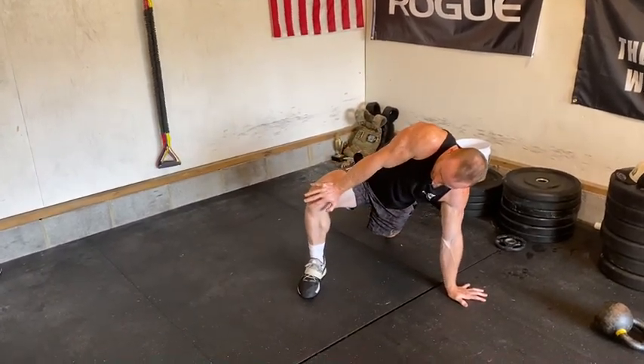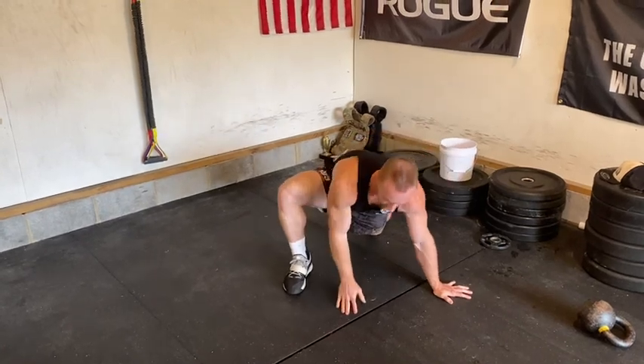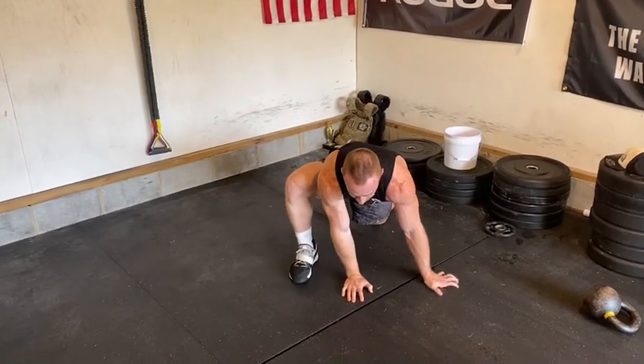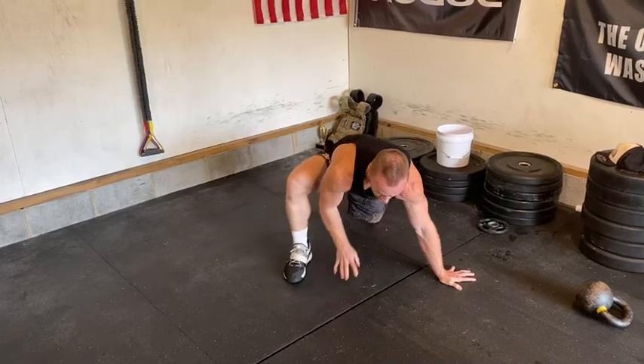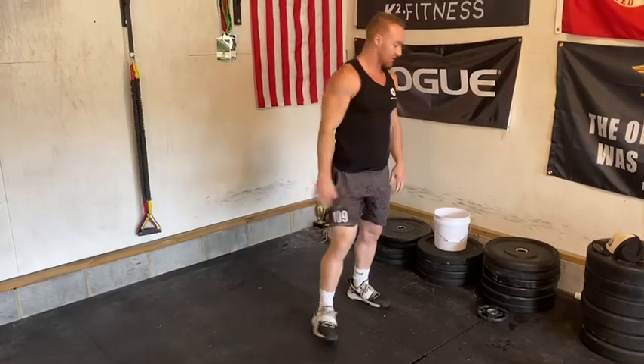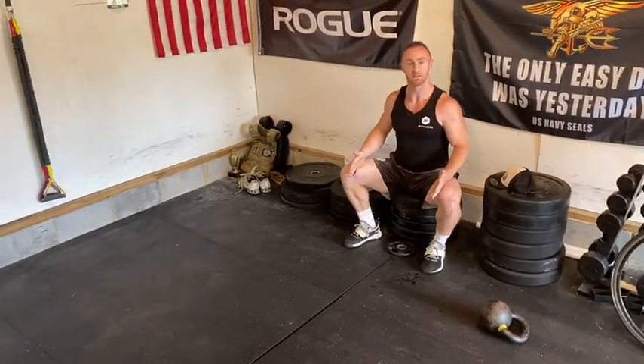Push really hard against it — knee pushing this way — for five, four, three, two, one, then relax. Bring your hand down in front and push again for five, four, three, two, one, then relax and bring it down in front. That's going to help open up your hips so you can get into a deeper squat position just like this.